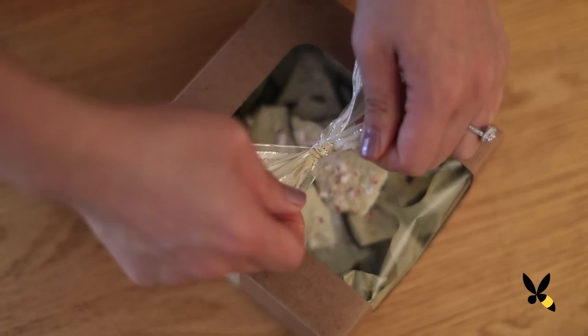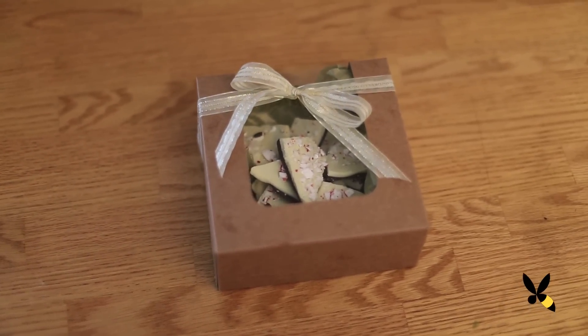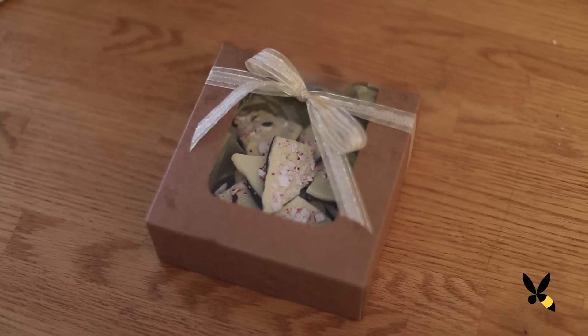Do you bake for the holidays? What do you plan to give? Comment below and don't forget to subscribe because I'll be sharing more gift ideas. And I'll see you guys soon. Bye!